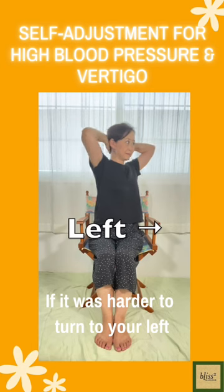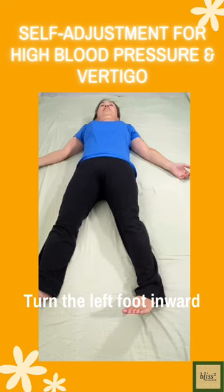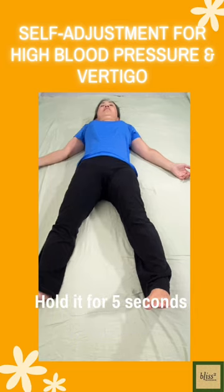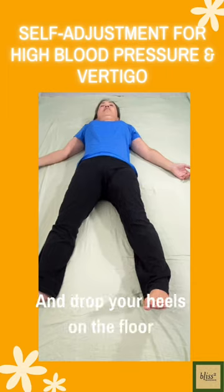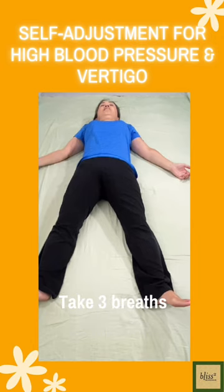If it was harder to turn to your left, lie on your back and slowly open your legs wide. Turn the left foot inward. Lift the heel 2 inches or 5 cm off the floor. Hold it for 5 seconds and drop the heel on the floor. Take 3 breaths and repeat 2 more times.